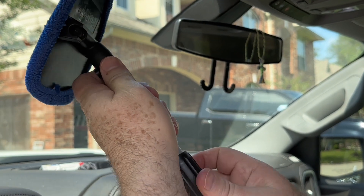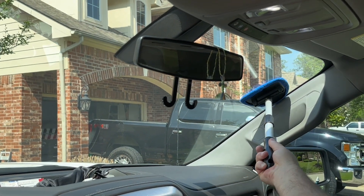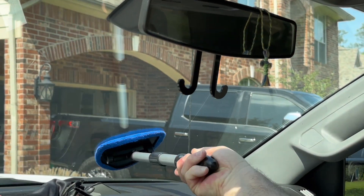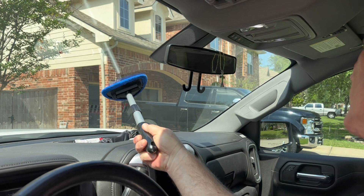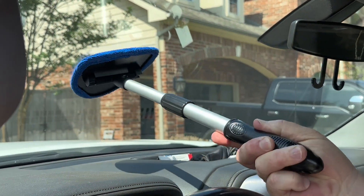The handle fits comfortably in my hand with a secure grip, and you can use the included spray bottle to mist your preferred cleaning solution or just use the microfiber cloth dry. Overall, this is a high quality and effective tool that gets the job done.